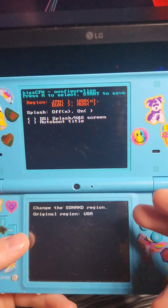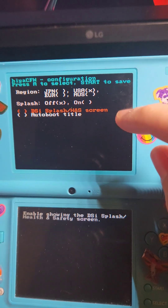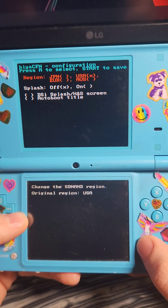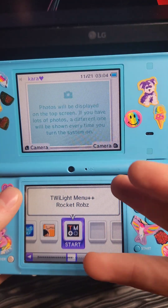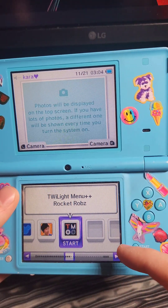When we power on the system, we're going to come to an option selection. From here, you can select your region, decide if you want a splash screen — including the DSi splash screen — and whether you want to auto-boot into a title. I like the default setting, so I'm going to press Start. When we power on the system, it's going to look pretty indistinguishable until we see the present and open it, which will show us we're running custom firmware because we have Homebrew on the menu now in the form of Twilight Menu.